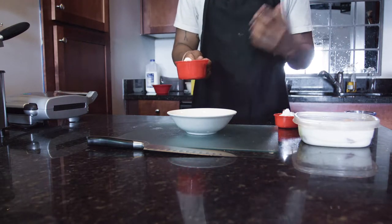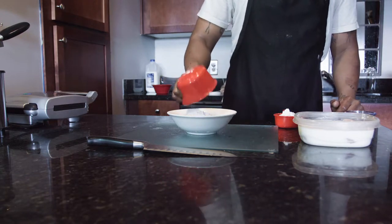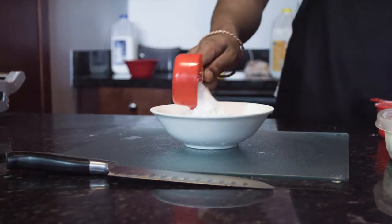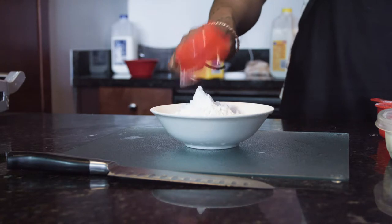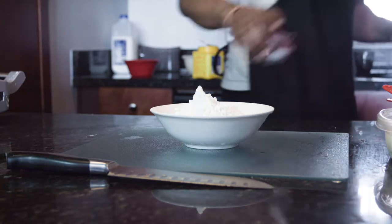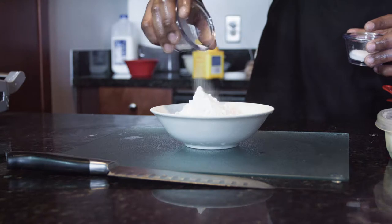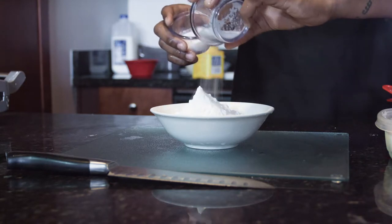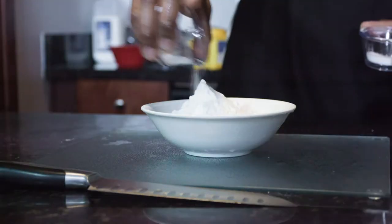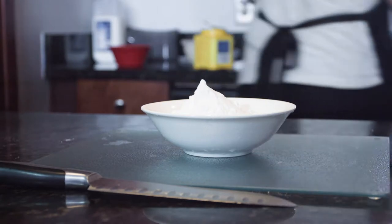So now I'm going to make my flour-cornstarch mixture for the chicken. What I typically do is a two-to-one ratio — one cup of flour and a half cup of cornstarch. I'm going to use the salt I had from the chicken, put a little bit of that, and also sugar. I like to use sugar to support those sweet flavors once you add the waffle. So add a little salt and sugar to season my flour mixture.